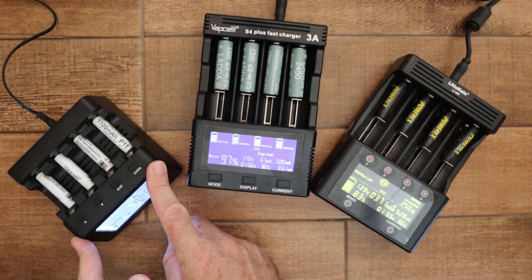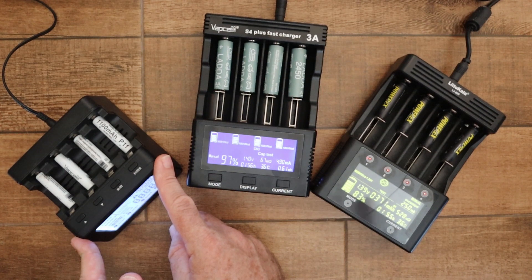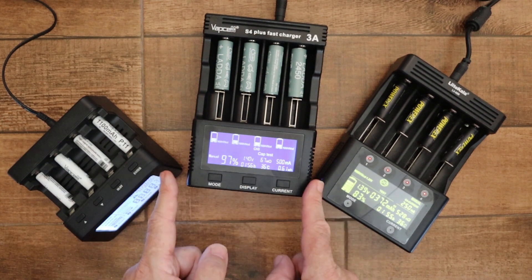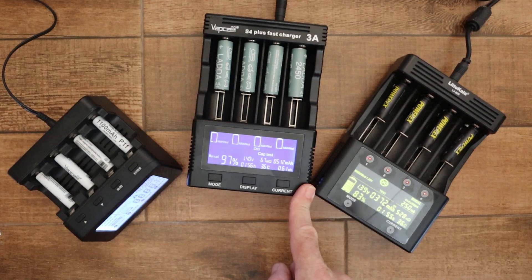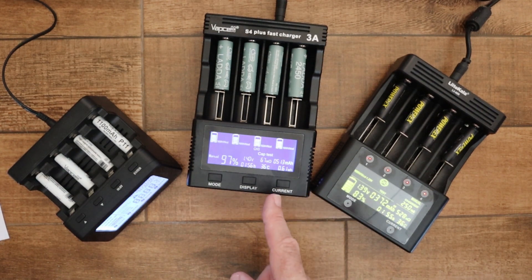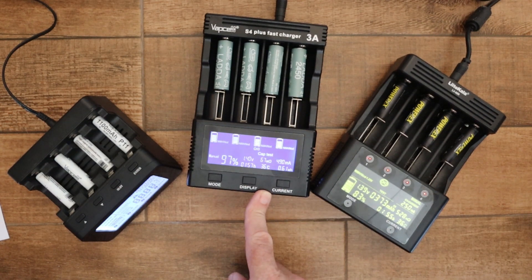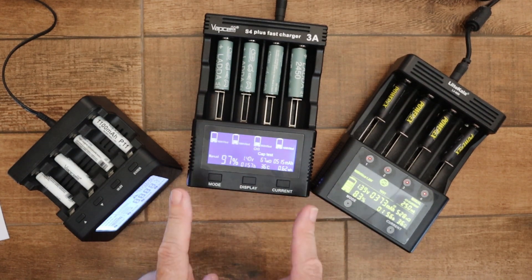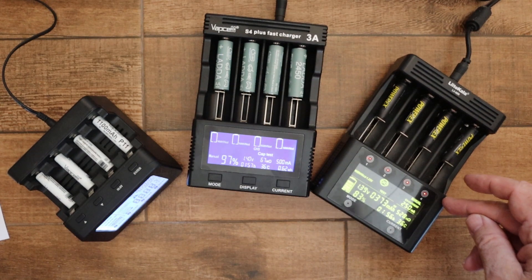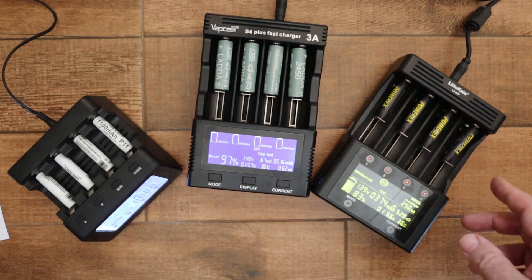With the PowerX, you can choose charging currents between 200 milliamps and 2 amps in 100 milliamp steps, and discharge from 100 milliamps to 1 amp. With the VapCell, charging is 250 milliamps to 3 amps, but not in fine steps — you go from 250 milliamps to 500 milliamps, 1 amp, 1.5, 2, 2.5, and 3 amps. Discharging on the VapCell is 250 milliamps to 750 milliamps up to 3 amps.